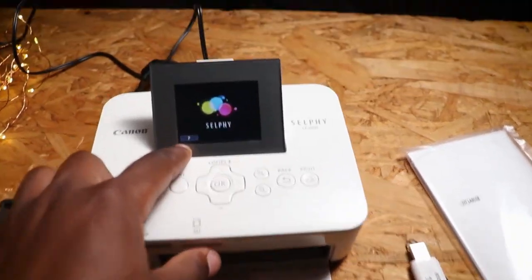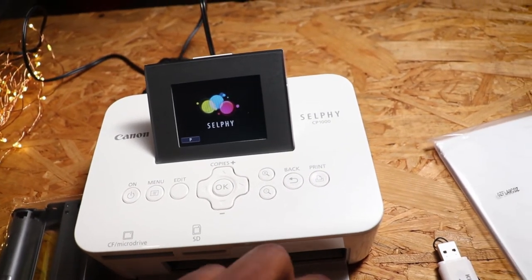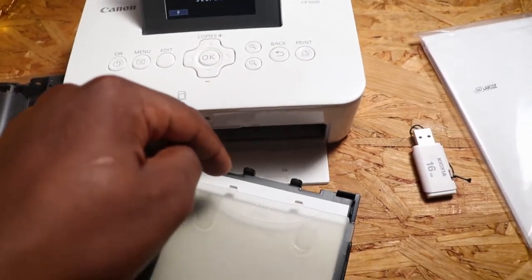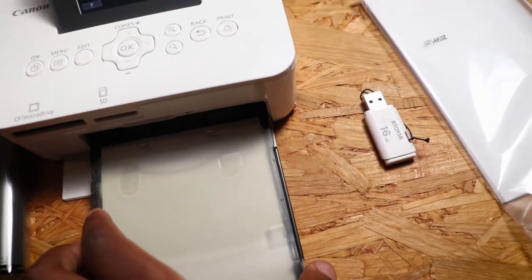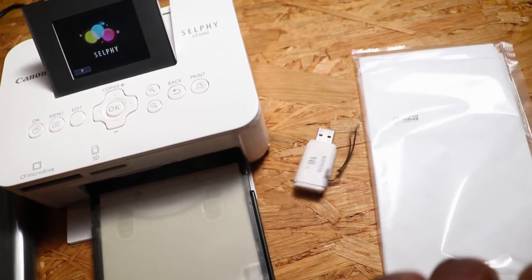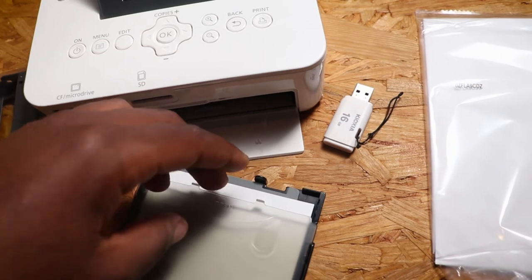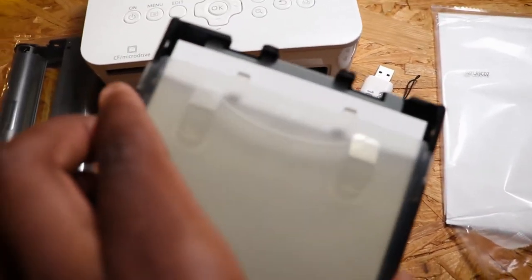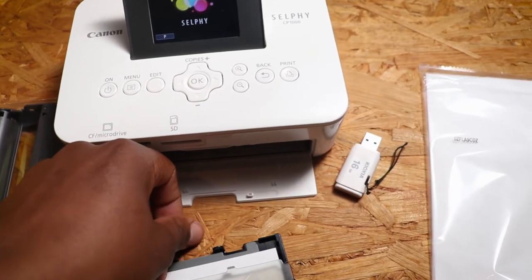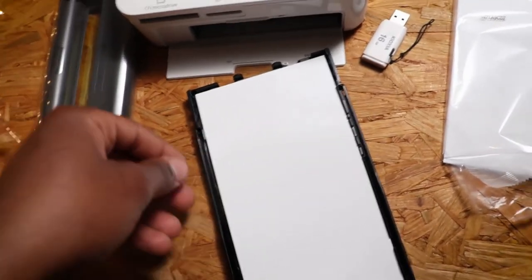When you try to print, it will show you a 'P' — I think that stands for paper. What happened was I tried to print without any papers inside, and I placed a paper on top of the printer and it didn't work. Then I noticed there's a word written 'open' here — you just open this thing and it opens up like this, and that's where you put your papers.